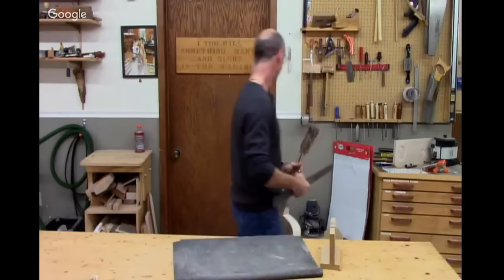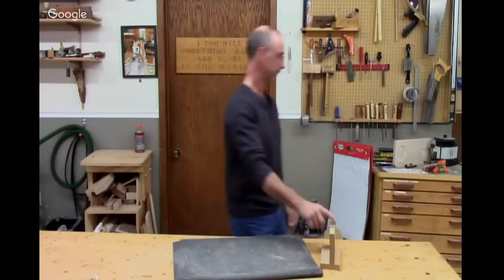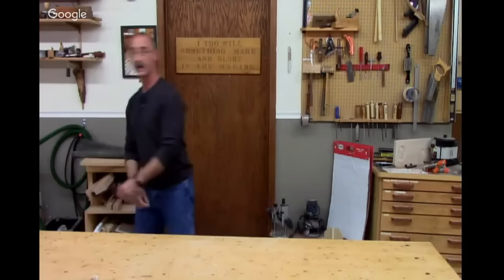Very proud and happy with my guitar so far. I'm going to set this somewhere where it's not going to fall over. All right, Krista, fire away if you've got a question.